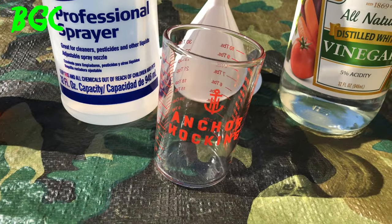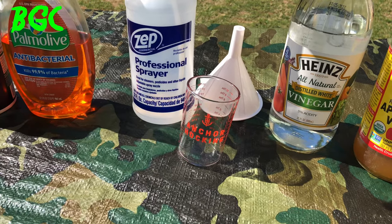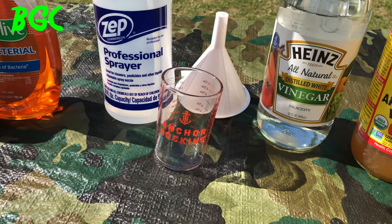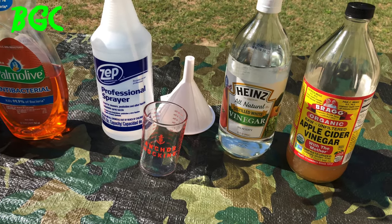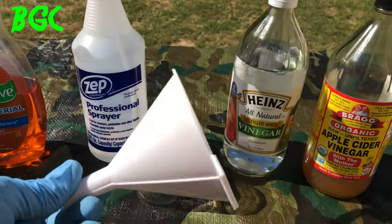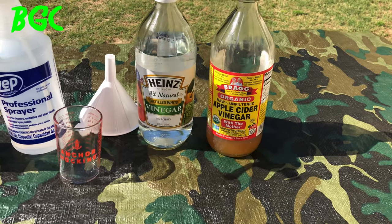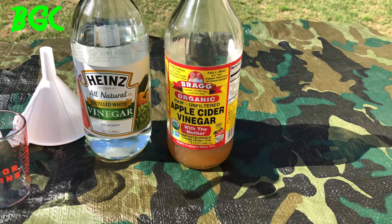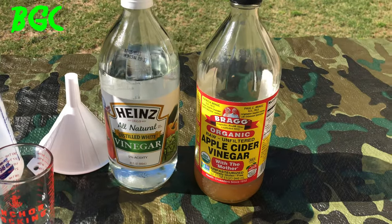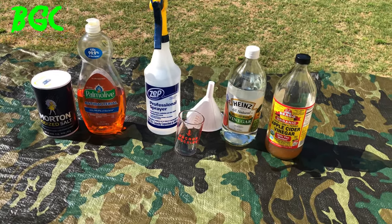We got the all-natural vinegar. This one is optional — that's apple cider vinegar. If you got it, use it. If you don't, use the other one. I'm going with the cheaper one because both of them do the same thing. So we're going to mix this stuff and spray your weeds.